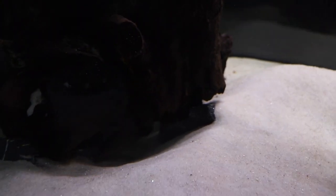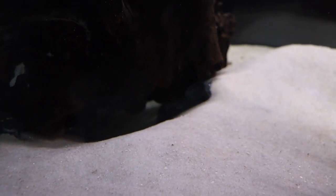Zingu pike cichlid's doing good. He is hiding under the wood — you can just see him take off there. And I believe his female counterpart is in the corner there, but they're both doing good.